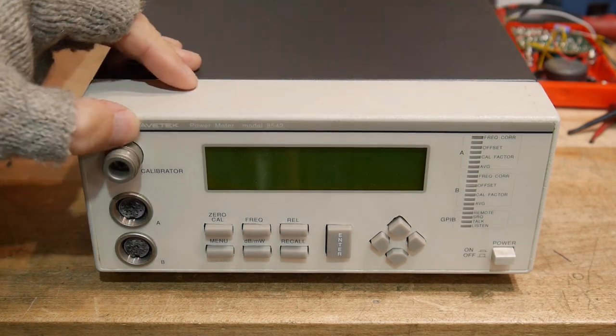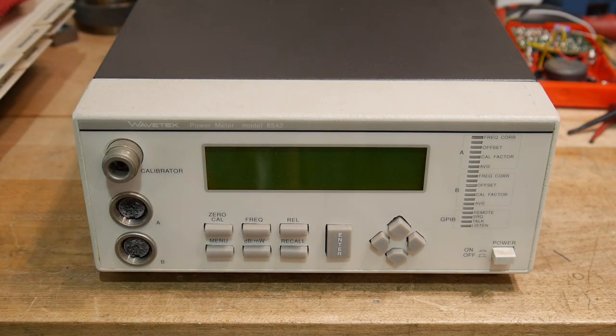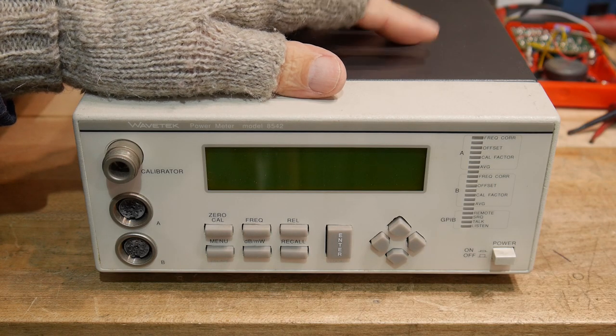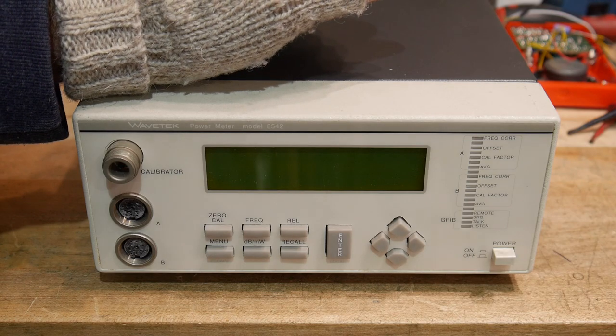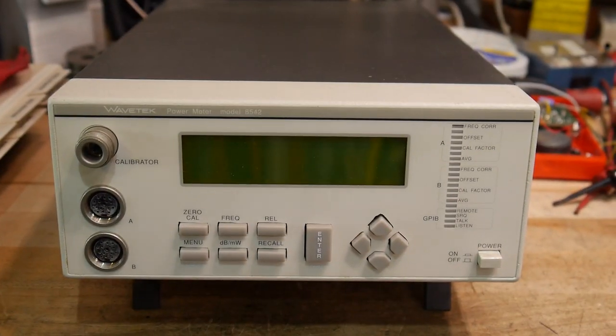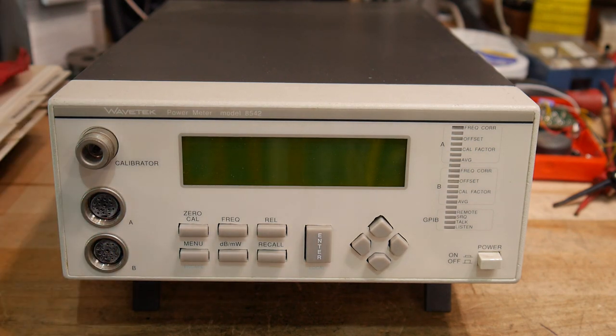This is a microwave power meter by the Wavetech company. I worked at Wavetech as a principal engineer and then got promoted to R&D manager, and this is one of the products I designed. I was responsible for every bit of this instrument from the front panel to the power connector. It is a two-channel power meter, and you can use various sensors — we had a whole product line from 1 MHz to 40 GHz, with different power levels and built-in attenuators.